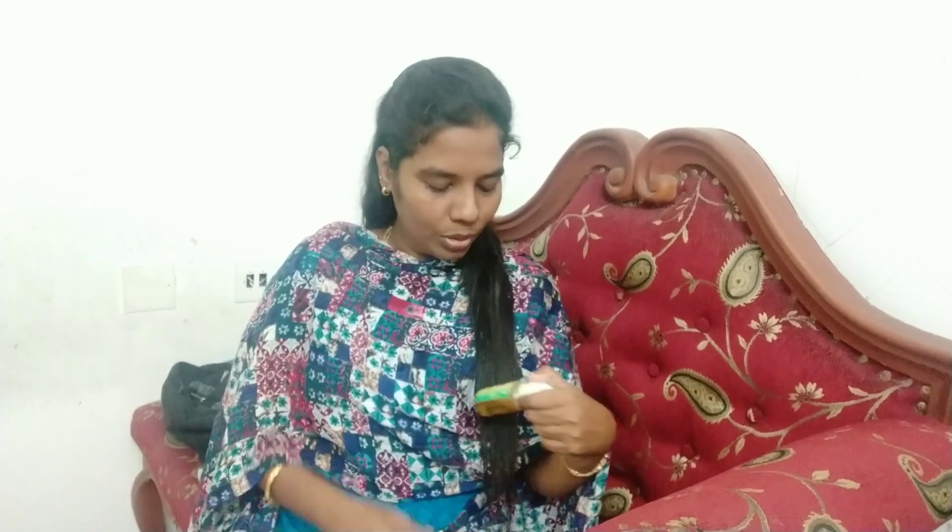So let's talk about the details. The first procedure is cleansing. I have cleansed my face using saffron face wash. This is Skinovative - a new brand - herbal face wash. I use mostly herbal products. This is the Skinovative saffron flavour face wash.